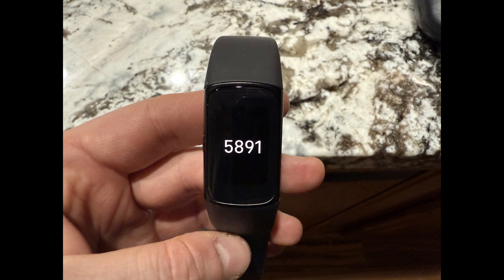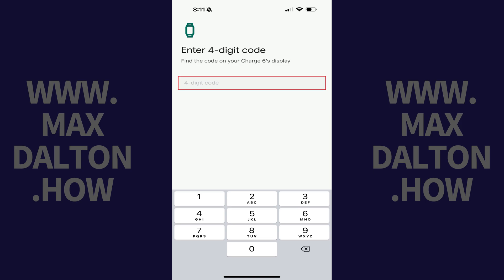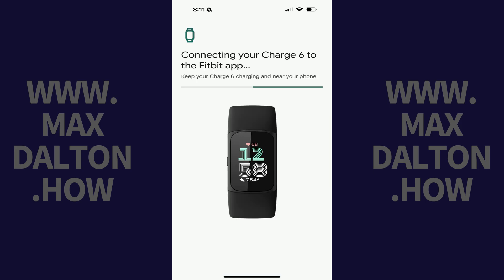After a few seconds you should see a code on your Fitbit Charge 6 screen. Step 8: Enter that 4-digit code in the Fitbit app. The next screen lets you know that your Charge 6 is being connected to the Fitbit app.